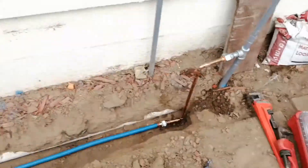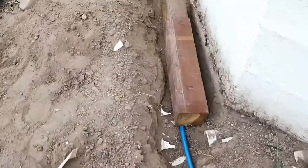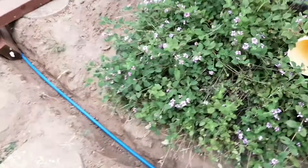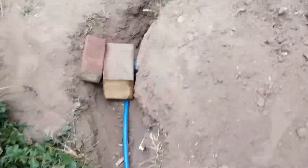So here's the new pipe run. It's about 50 feet, and I dug the trench about a foot deep. Since this is just for yard water, it doesn't really matter - it just needs to be deep enough where it won't be damaged by regular landscaping. The soil here is very hard, so the trench took all day to dig.